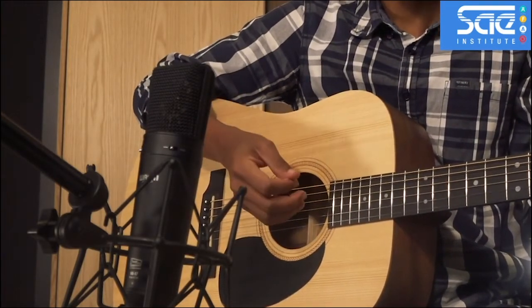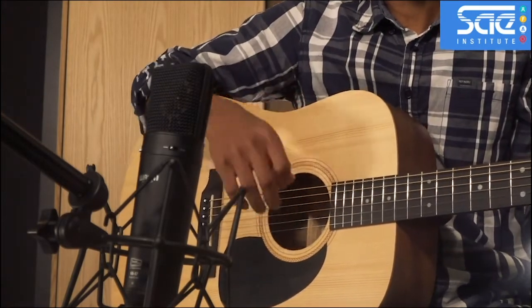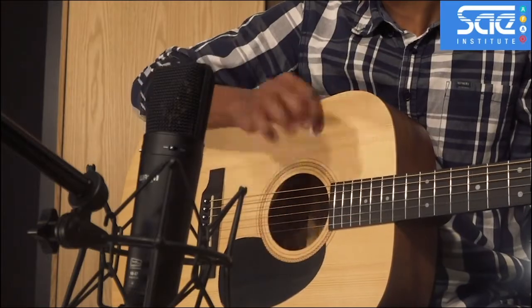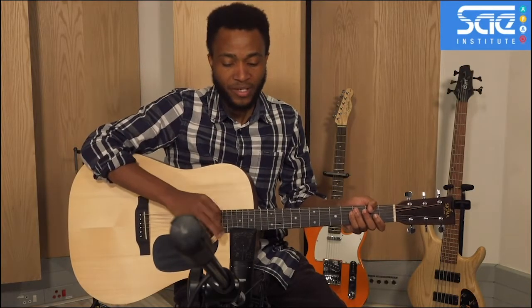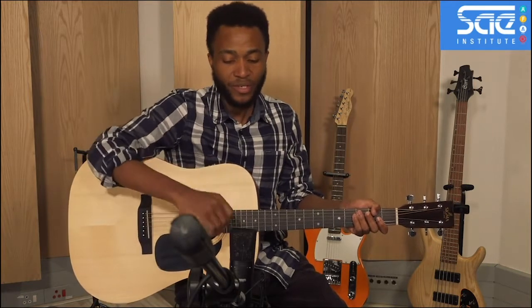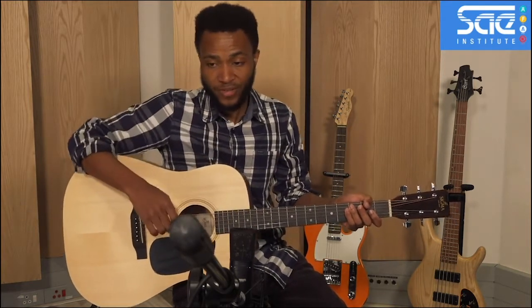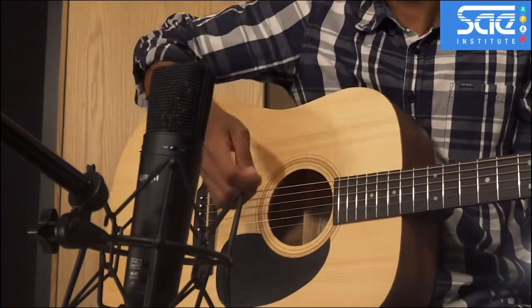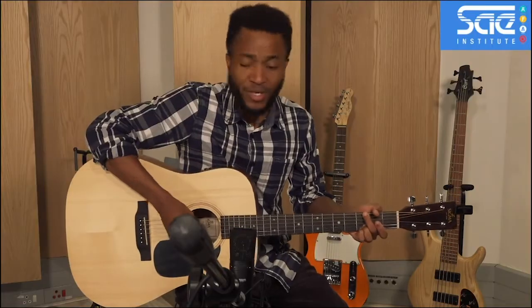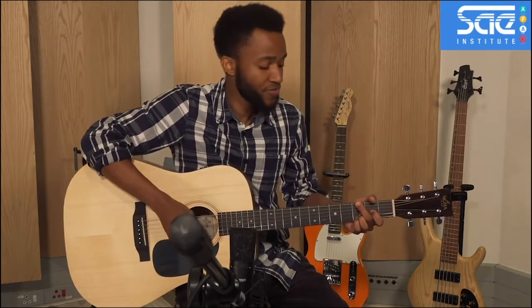You can experiment, because every guitar is different and every guitar player is different. Depending on the type of sound, the tone, and the type of music you're recording, you might want to experiment with mic placement. The basics are 30 centimeters away from the guitar, positioned towards the 12th to 14th fret. If you want more room sound or a more airy sound, you can move the mic even further away. Now I'm going to play a little bit so you can hear what we have with this large diaphragm condenser microphone.